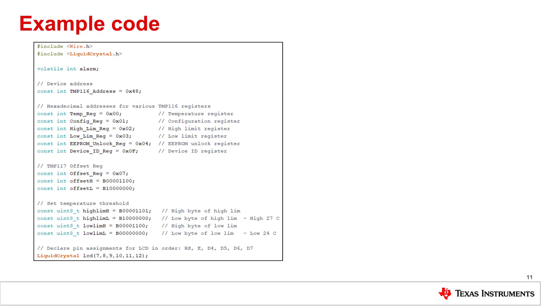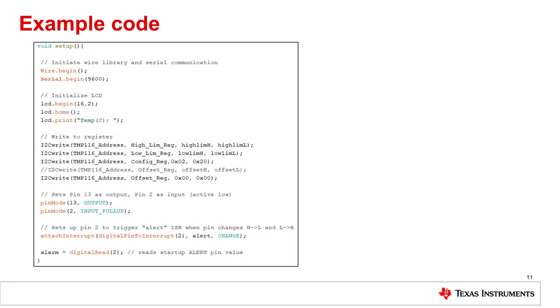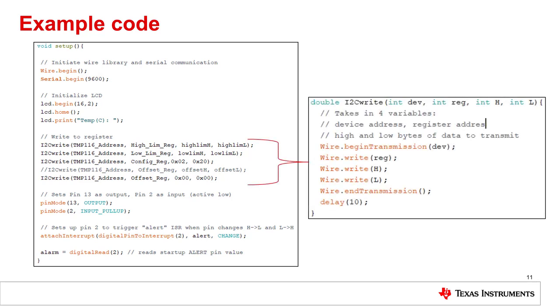We will now step through the example code corresponding to the demonstration. After opening the Arduino IDE, we include the wire.h and liquidcrystal.h libraries to utilize I2C communication and the LCD display. I've defined the default address for the TMP device and various registers for reference, including the offset register specific to the TMP117. Then we declare the pin assignments for the LCD that match the schematic. Within the setup block, we initialize the Arduino as the master in I2C communication and begin serial communication. Then we initialize the 16x2 LCD display to print the TMPC label, and use the I2C write function to write the high and low limits to 27 degrees C and 24 degrees C.